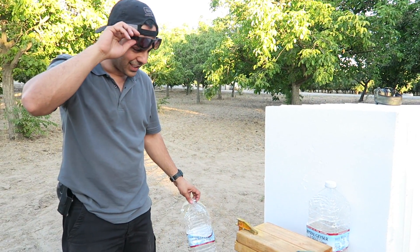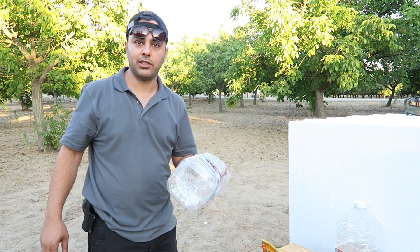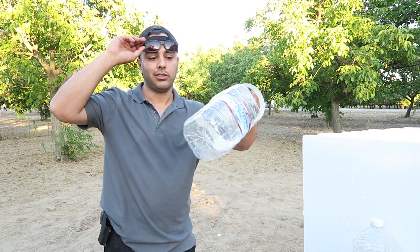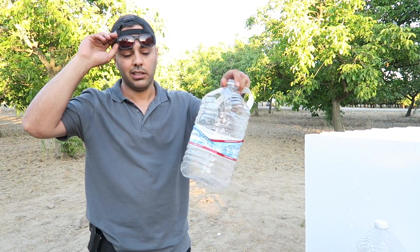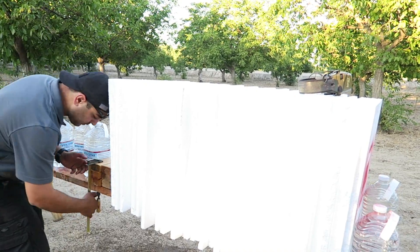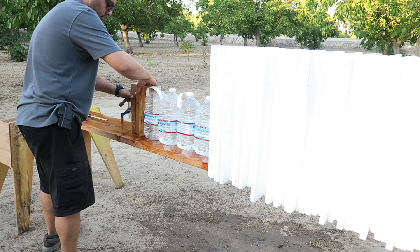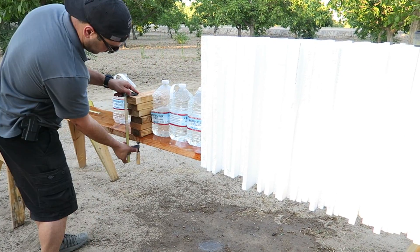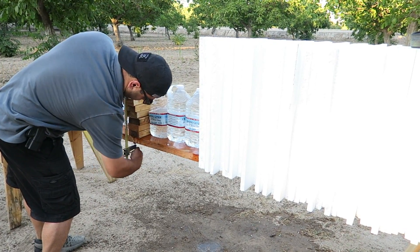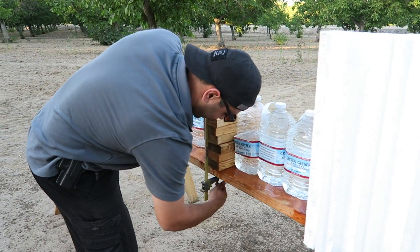It hit our water bottle and there's no sign of the bullet. You know what, I'm gonna go ahead and line up three or four water bottles and then shoot it again with the Hornady.